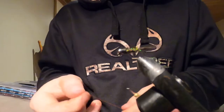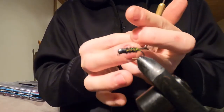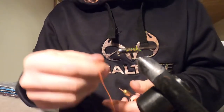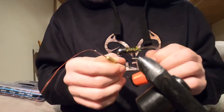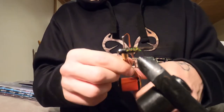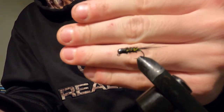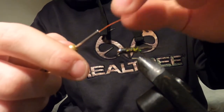I'm using Uni Thread 6/0 Fire Orange — it's a very nice color of orange. I've used neon oranges as well, but there's something about the regular UNI 6/0 thread. Now we just need to build up our collar and this fly is finished. The way it sits right now compared to what it's about to look like — big difference once you add the collar. It's actually an amazing difference.